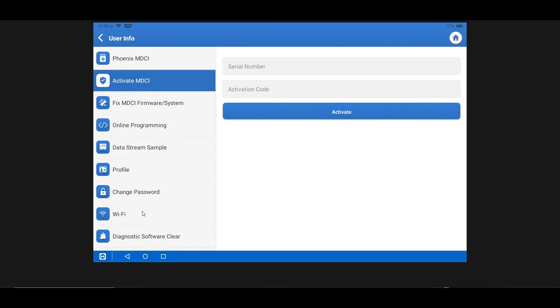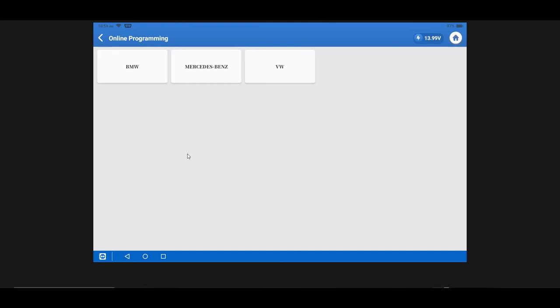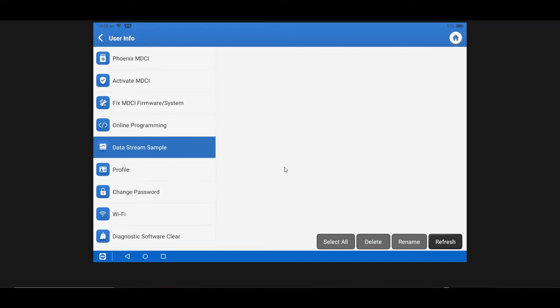Fix MDCI Firmware or System is something support may ask you to do if you're having glitches or communication issues with the dongle. Online Programming is where you'll find online programming support — on the Elite, BMW, Mercedes, and Volkswagen are currently supported, with possibly more added in the future. Data Stream Sample is a really nice tool — you can save data streams as you look at live data and pull them up for review later. Any saved data stream pieces of information you've logged on the tool can be found here.